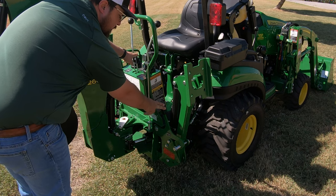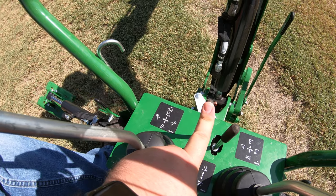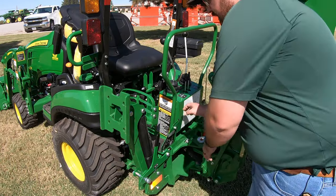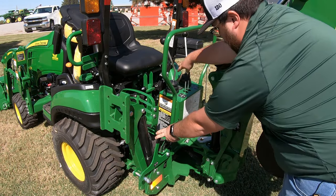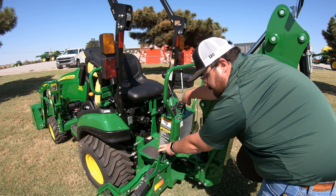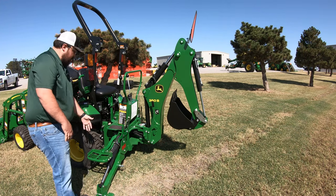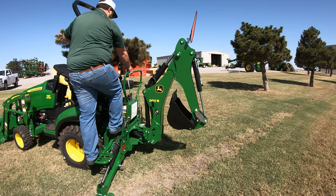Raise up on your lock, push forward on your lever, and this will lower your feet. Then we move to the other side and do the same thing — raise up the lock, pull forward on the lever, and this lowers our other stabilizer. Now once we have this done, our step is out so we can go ahead and mount onto the back of the tractor.